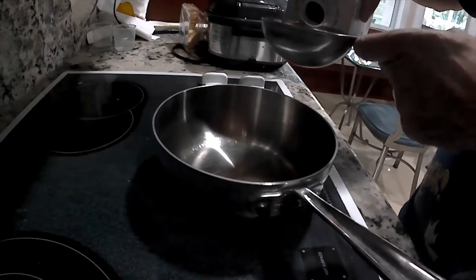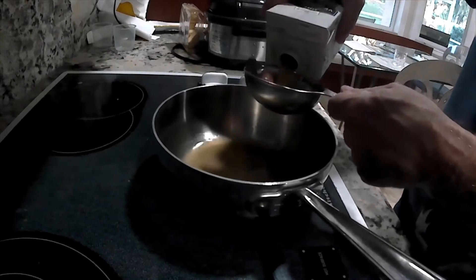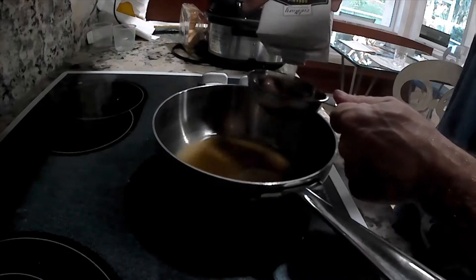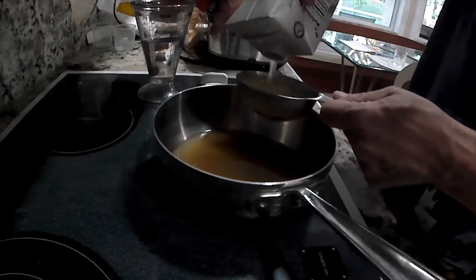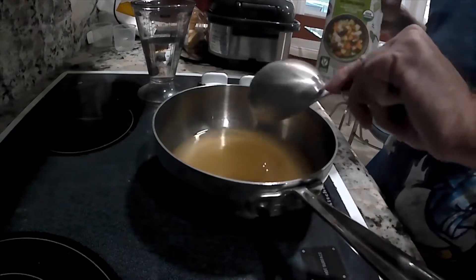In my humble opinion, there are two very important things that you need to consider when you're making grits. The first is what liquid you're going to soak the cornmeal in. I like to use vegetable stock. Some people use milk or cream, but I think that's too heavy. Water doesn't give it enough depth of flavor. So I like to use vegetable stock because it adds something that really makes it rich and kind of luscious and gives it a lot of flavor.